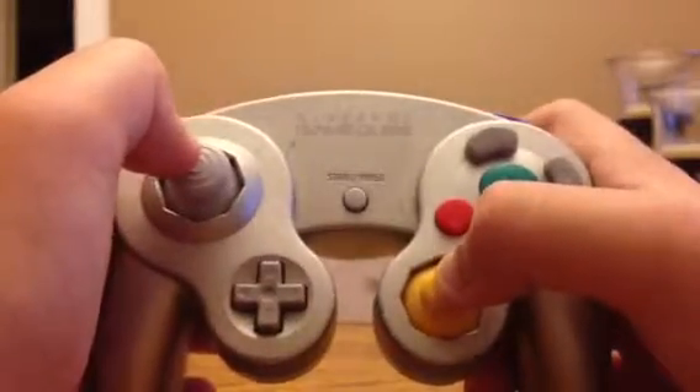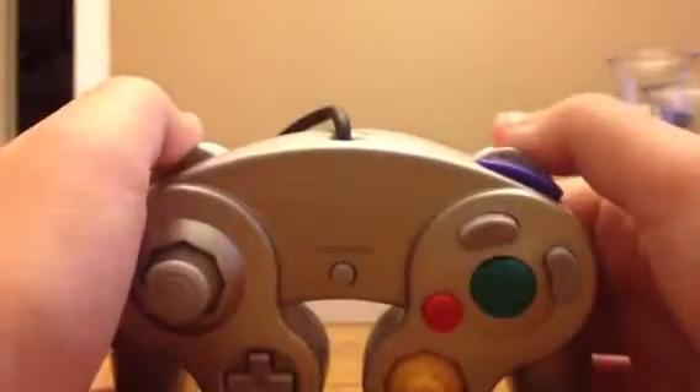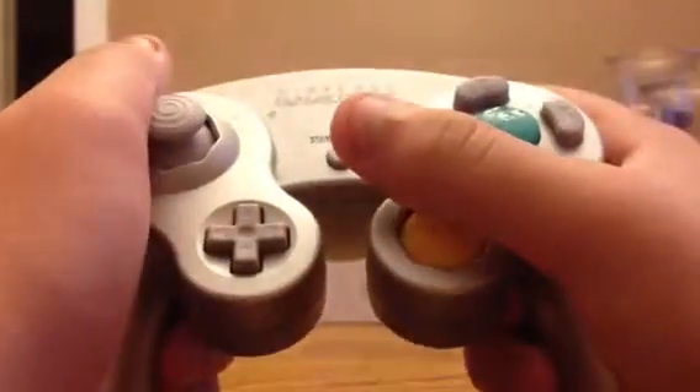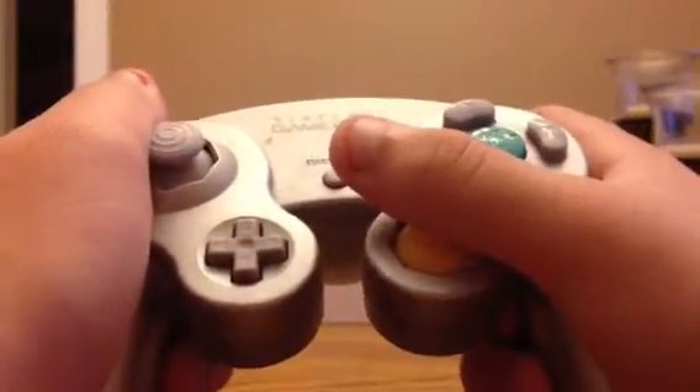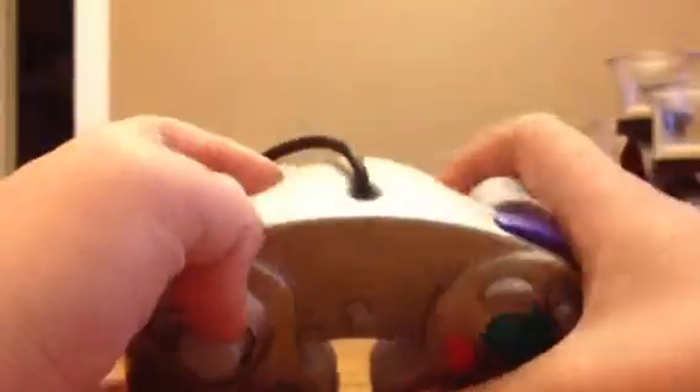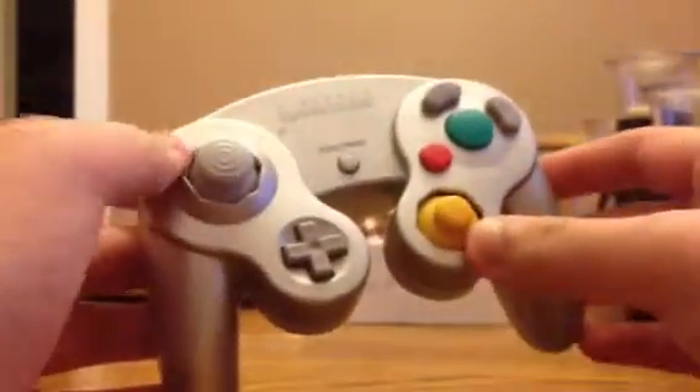When they made the Wii U controller, they put digital triggers — not analog, but digital. Who puts digital triggers on a Wii U? That's stupid. Whoever designed this GameCube controller, though — pretty good.